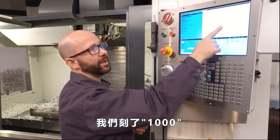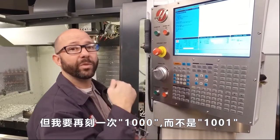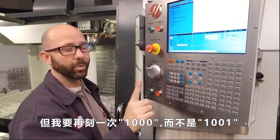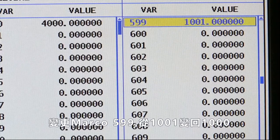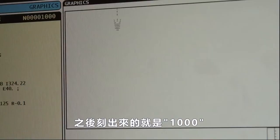We've engraved serial number 1000, but if I want to engrave serial number 1000 again — not 1001 — I can go to Current Commands and change my 599 from 1001 back to 1000. Then when I engrave it, it goes back to SN1000.